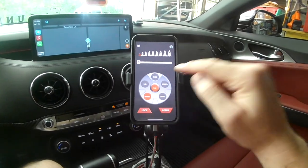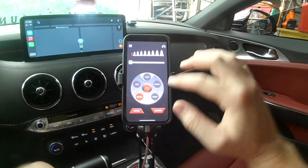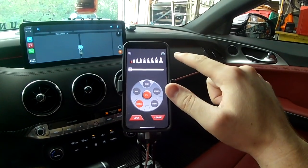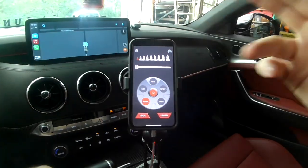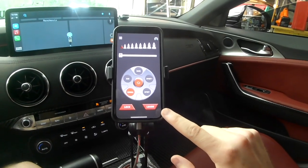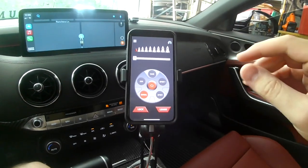It's got an eco mode, a race mode, a sport mode, and a sport plus mode. Inside all of these modes, it's got nine intensity levels, so we can go from level one to level nine, whatever we want. Down here it's also got a learn function, so we can kind of learn how you drive and adjust it accordingly.